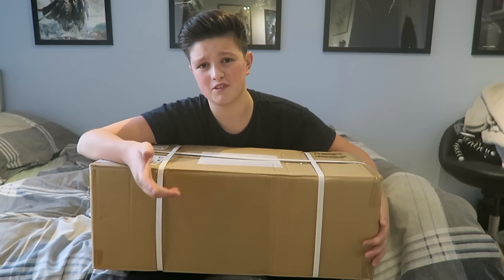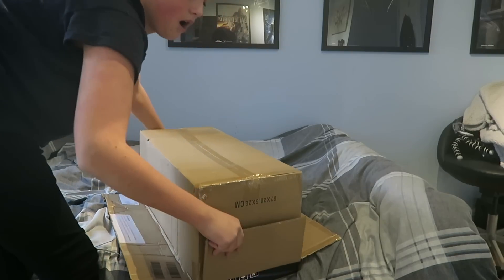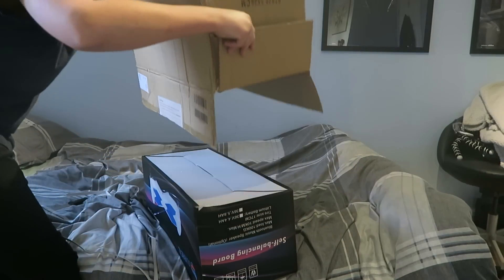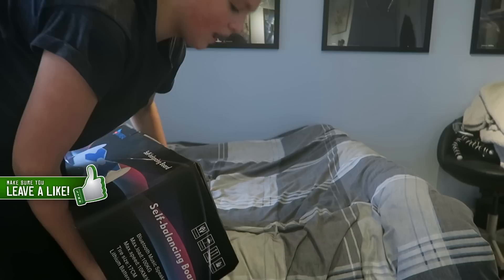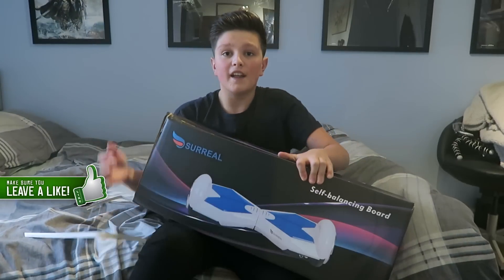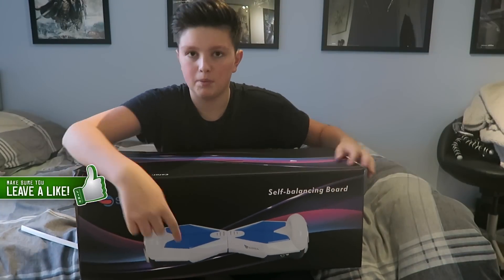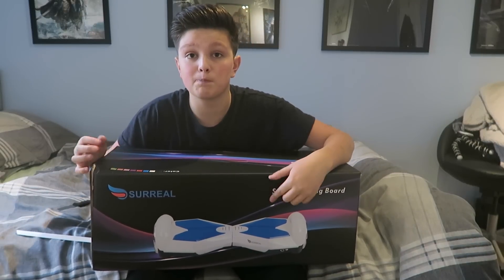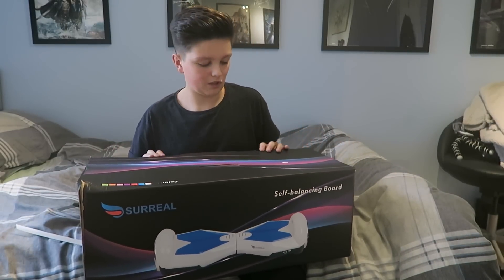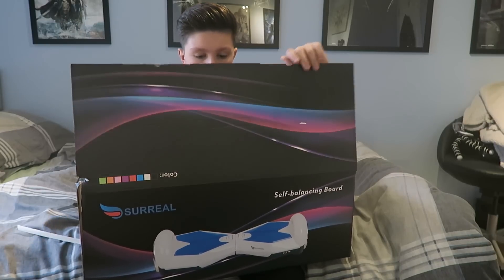Let's just get started with this unboxing guys. I can't find my knife — can't do without my knife. There we've got the swagway box, and unlike the others it actually has an accurate picture of the one you've ordered. On the other boxes they're always black on the front. So these new ones — this one plays Bluetooth music, which is just going to be so fun to jam around on while playing music.